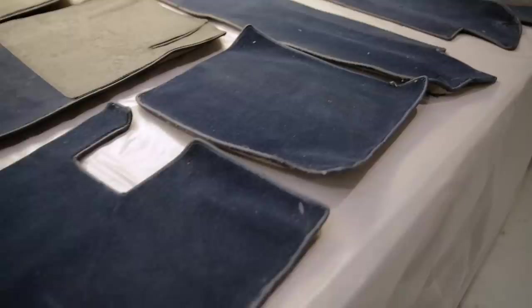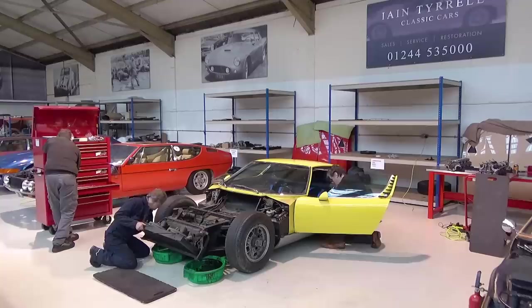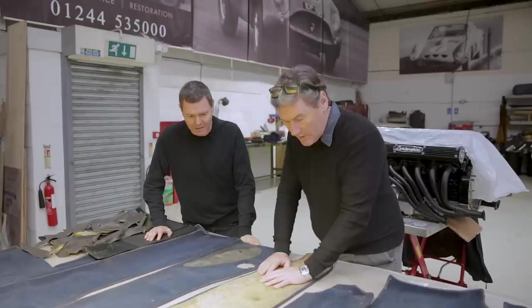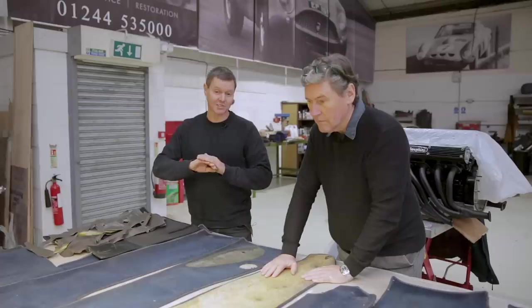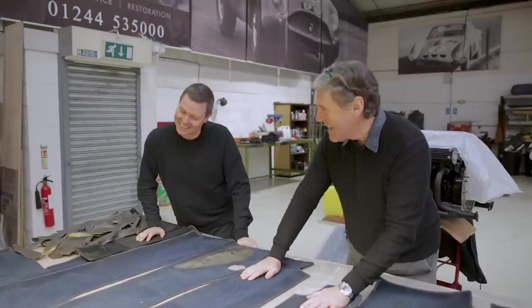This is Craig, the trimmer. These are the original carpets out of the car, and he's managed to get the whole lot out intact. They've obviously been glued in from new - everything you're looking at is 50 years old. You have to work slowly to get them out, because as soon as it tears, the fibres are left behind stuck to the body of the car.